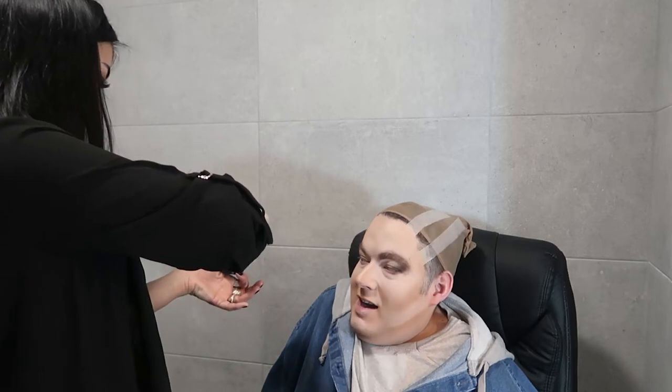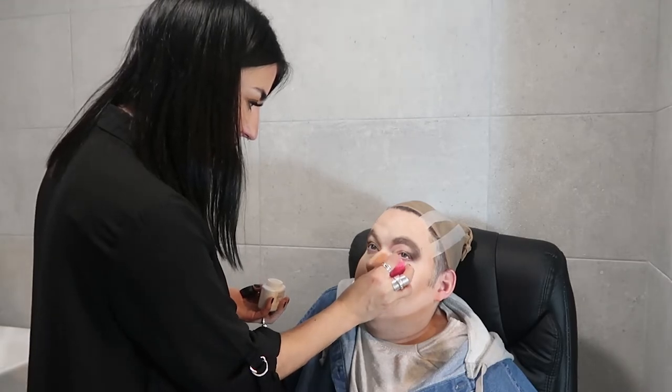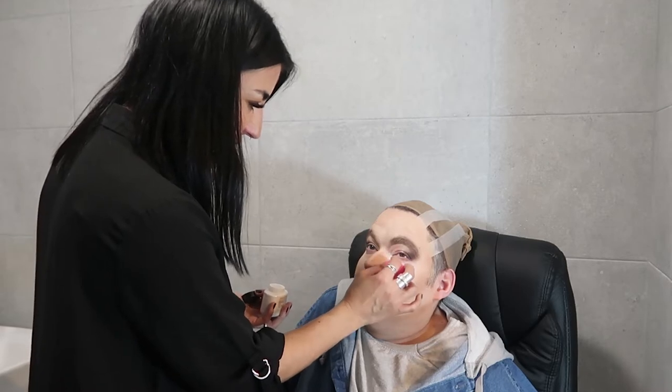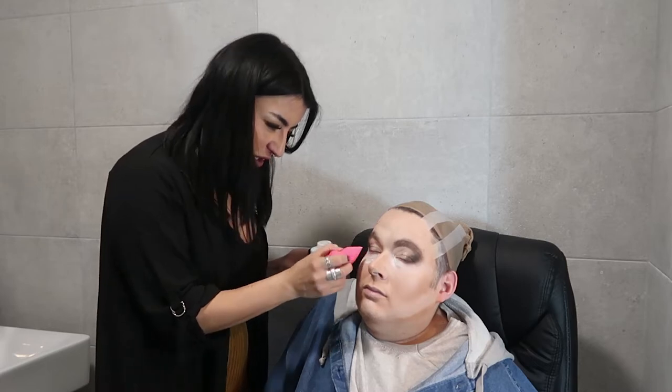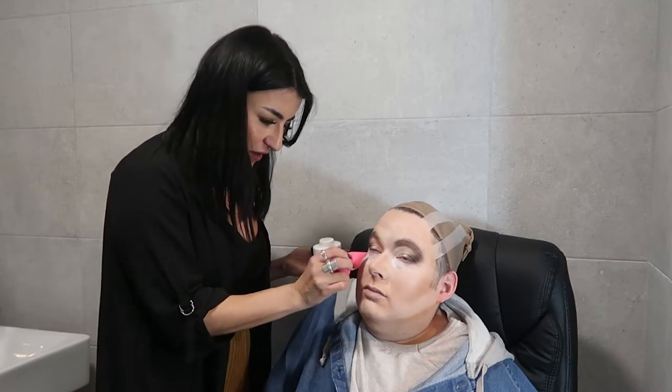We're going to bake — get baked from a bake. So I'm just going to get this powder. Look up for me — eyes open, look to the ceiling. I'm going to put that right underneath the eye, just pressing it in. It's just going to set the concealer that we've done.